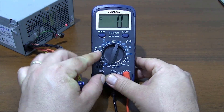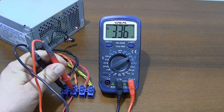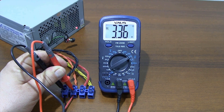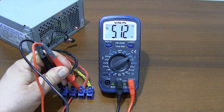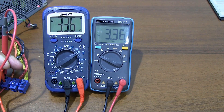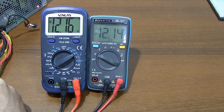For DC voltage measurement, attach the probes to the multimeter in the same way as for AC voltage measurement. I like the calibration of the multimeter — it gets the measurements right. I am comparing the measurements with a different multimeter, and the multimeter is showing correct values.